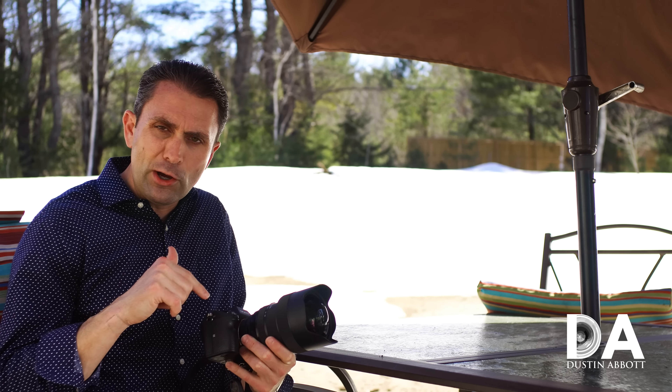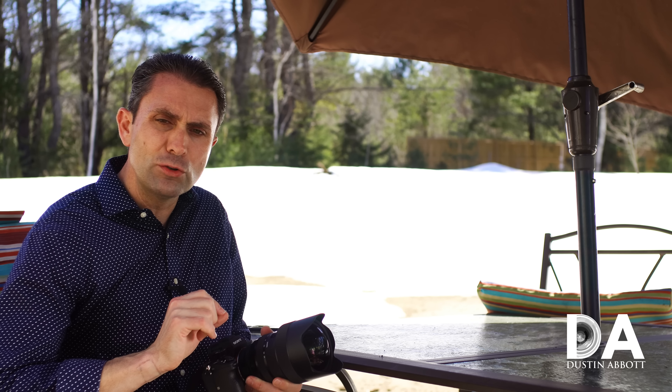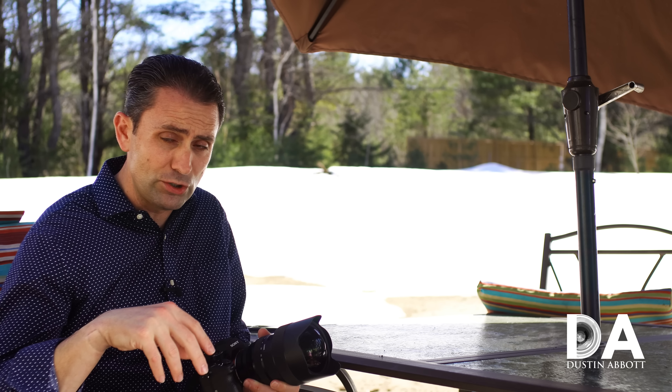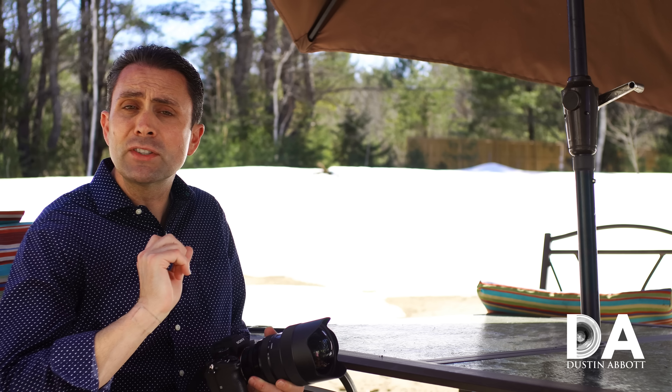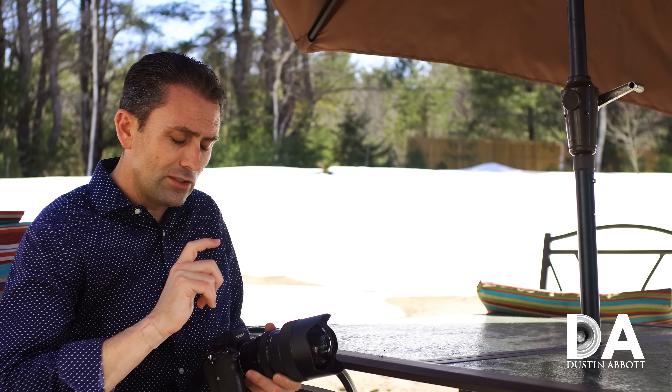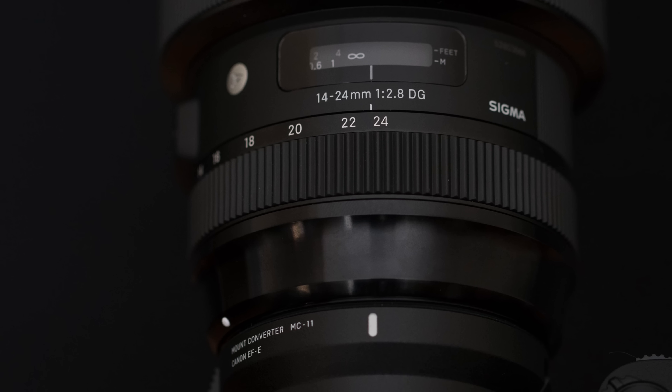I mentioned in my very first episode on the build quality that I did encounter an issue when I tried to shoot some early tests. I had some issues with metering, and I wasn't sure whether it was the lens or the MC-11 that needed a firmware update. It turns out it was the MC-11, and that helped solve the primary metering problem. I was getting really erratic metering results, which played havoc with some of the comparisons we'll look at today. Fortunately, I shot multiple series to salvage enough usable material.